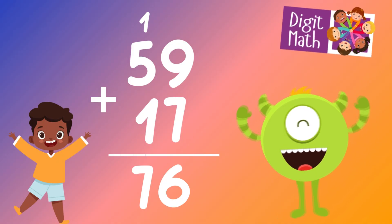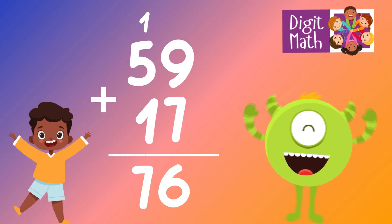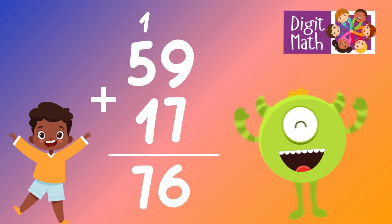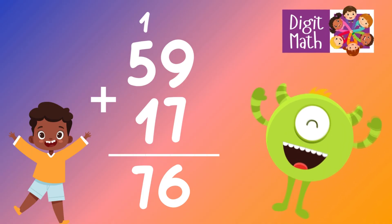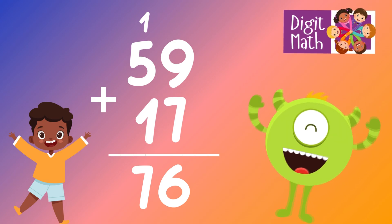In the tens column, add 5 from 59 and 1 from 17, along with the carried over 1. This equals 7. So the final result is 59 plus 17 equals 76.